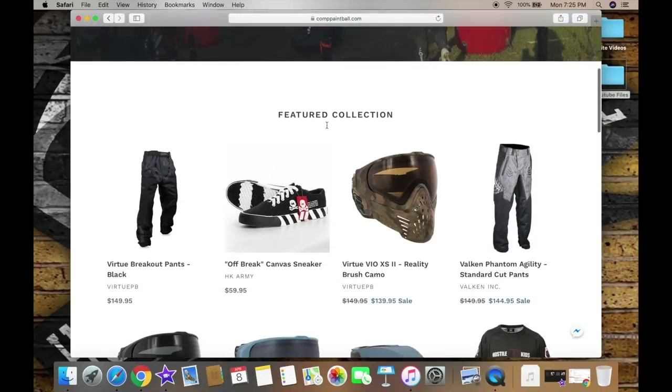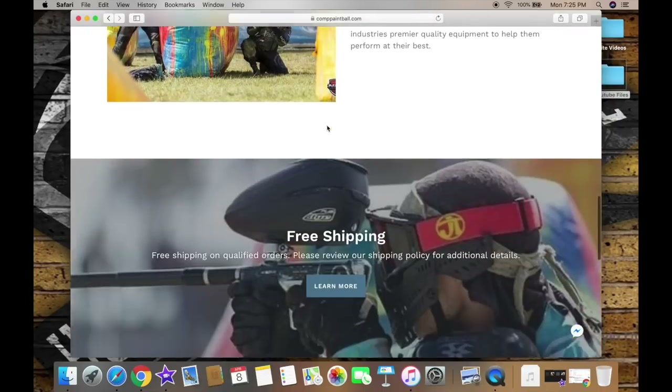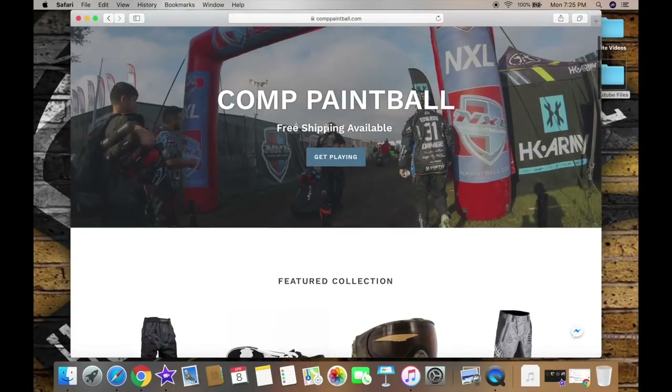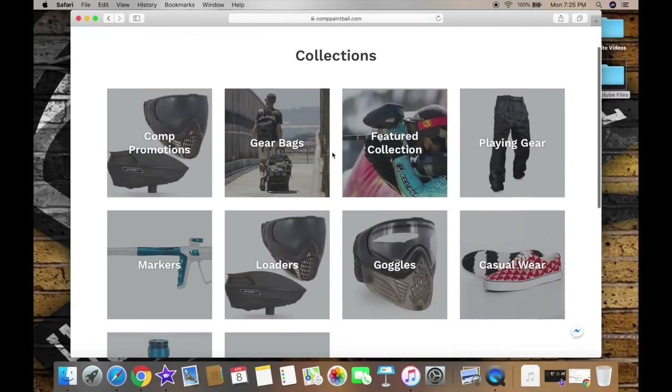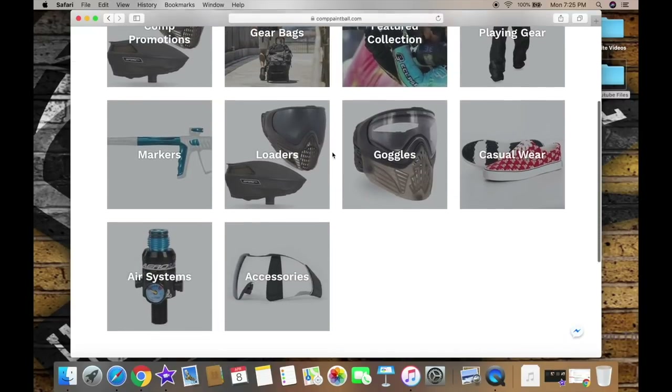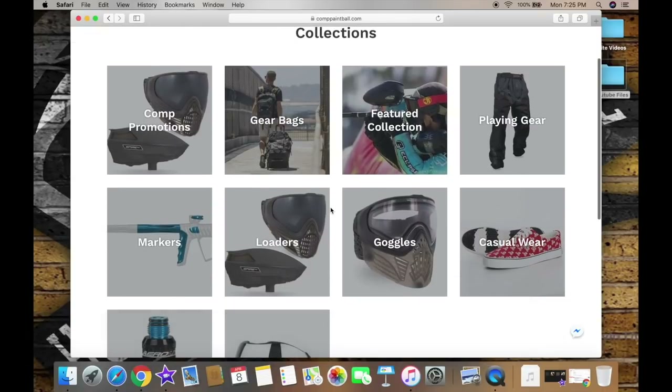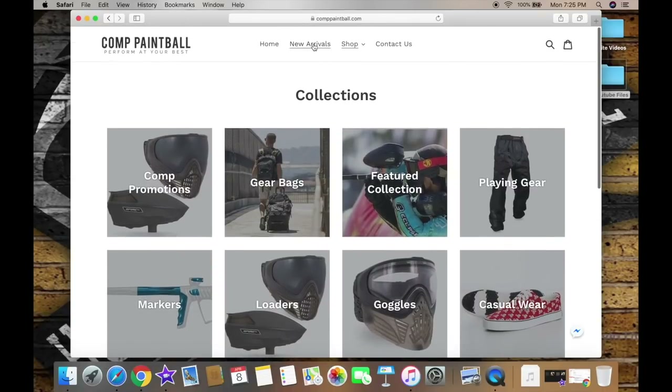This video is brought to you by comppaintball.com. Comp Paintball is fed up with not having great products at great prices, so they started their own company. New products are added all the time and free shipping is offered on select orders. Click the link below and enter the discount code howtoplaypaintball, all lowercase no spaces, while checking out to get a great discount on your order.